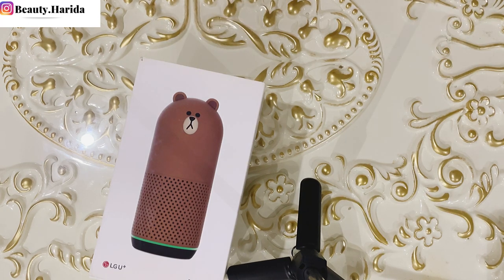Hey guys, welcome back to my YouTube channel. My name is Harida. If you're coming across my channel for the first time, please subscribe, like this video, comment and share.